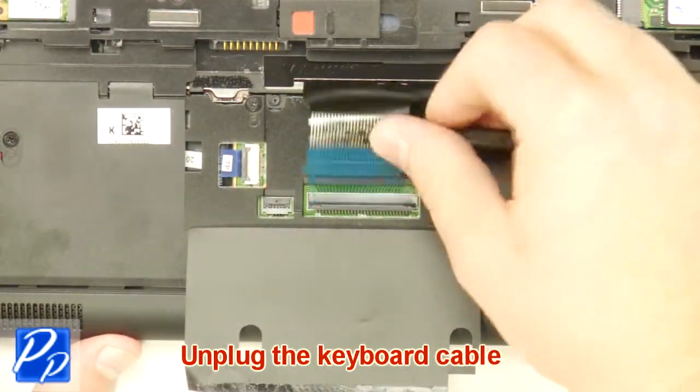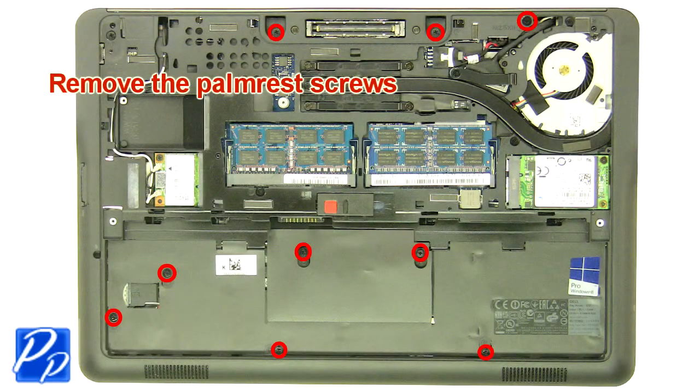Unplug the keyboard cable. Remove the palm rest screws.